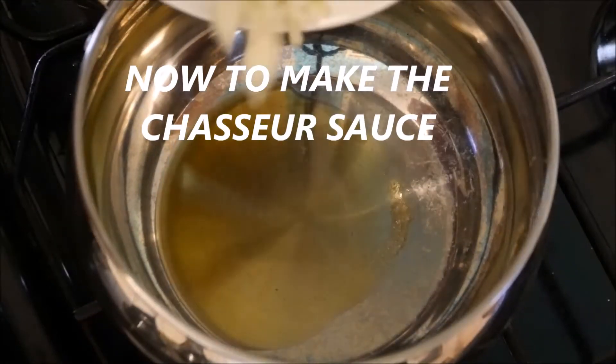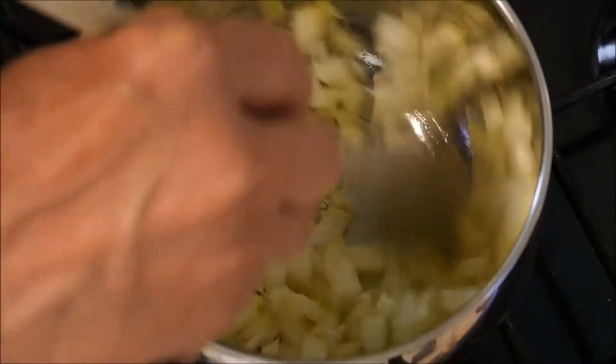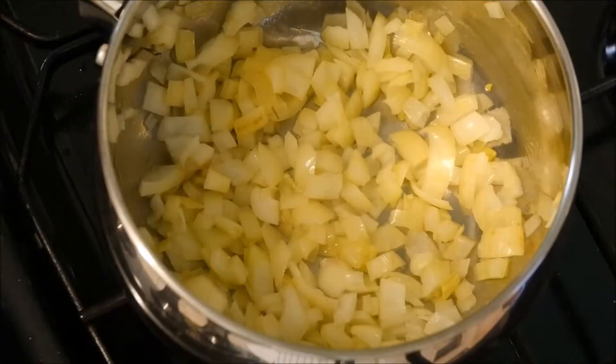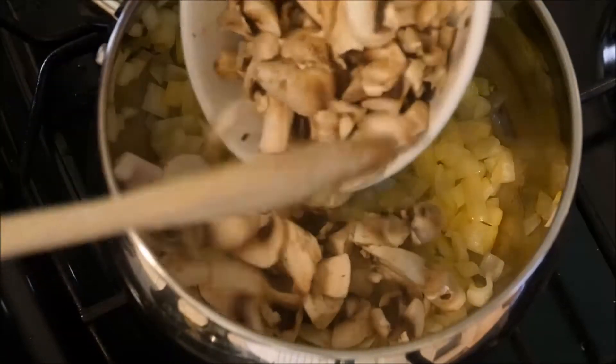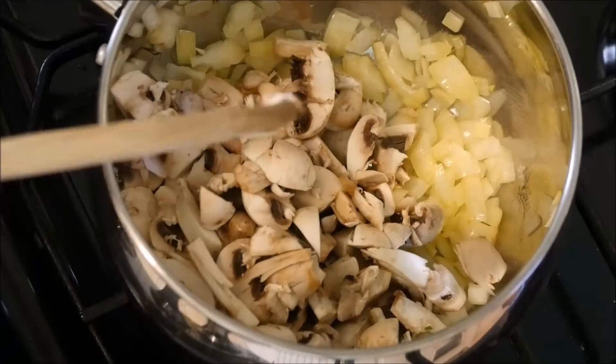Add the chopped onions. After about five minutes you can see that the onions have softened down quite a bit. We can then go in with the mushrooms — there's about 250 grams.